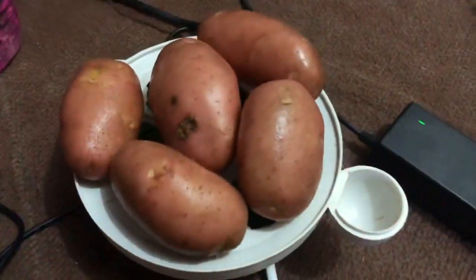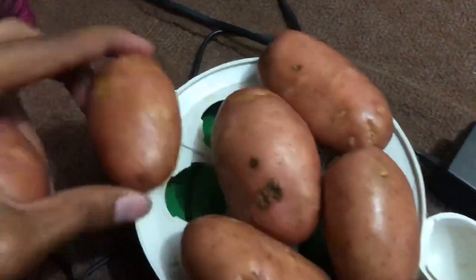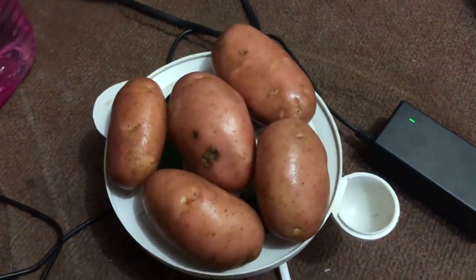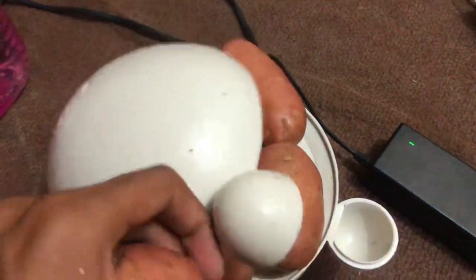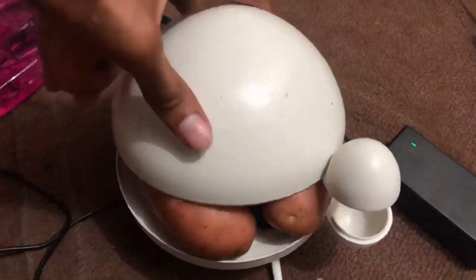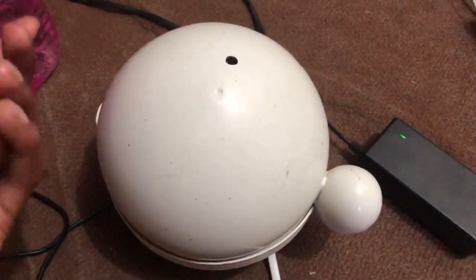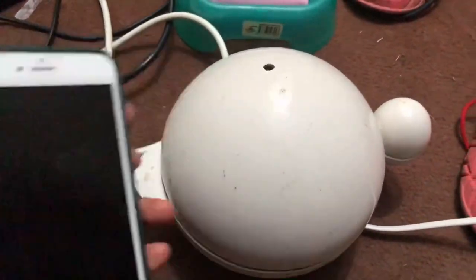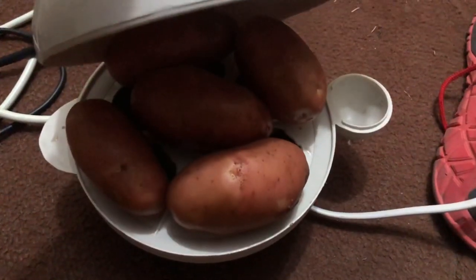Now I'm going to boil it. I am going to close the lid from the side and keep the lid on with water. Now I am going to boil it. I will show this with a bit of oil to boil it. I am going to close the lid and keep it. So I will close it and start it. I will show you if it is boiling or not. I have started it.